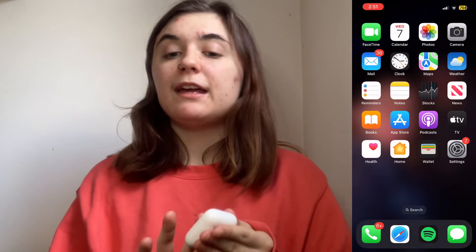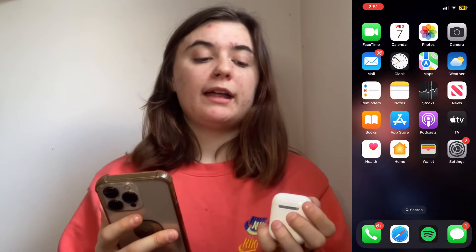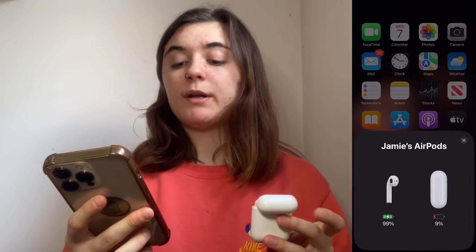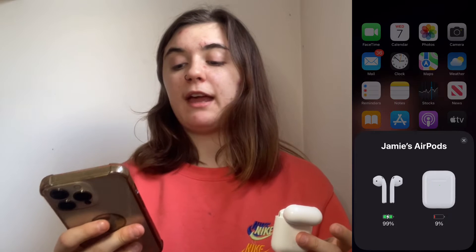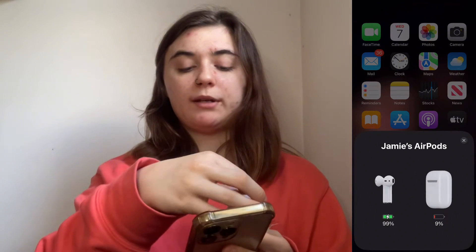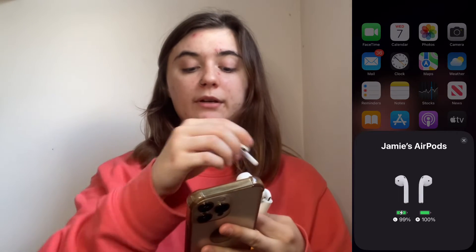The next thing you're going to want to do is check your AirPods battery percentage. If the case or the AirPods themselves are dead, you're going to find difficulties connecting. Sometimes it can be hard to tell whether your AirPods are dead. To check, simply open up the case and your AirPods will pop up with battery information. On the left-hand side you'll see the average percentage of each AirPod — here it's 99% — and to the right is the case battery percentage, which is at 9% right now. If you want to see each individual AirPod, take them out of the case and it will show each one individually — here they're at 99% and 100%.